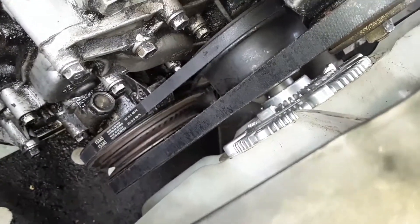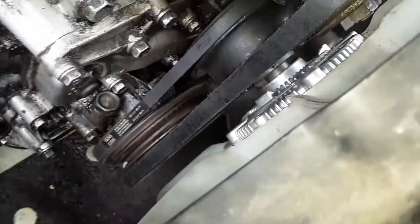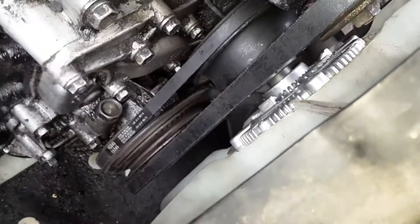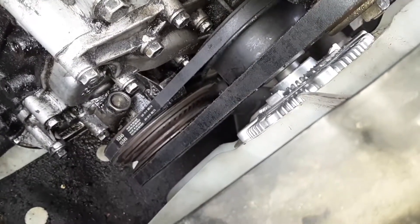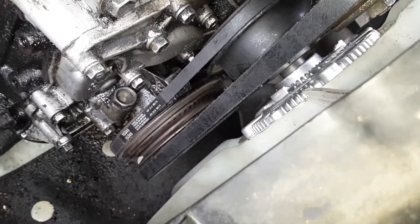When everything's loose and wobbly, it can get quite frustrating. You've got to go in circles over and over again tightening it, because you don't want to tighten down one spot first — you want to go around. So it just takes a bit and it's frustrating. Just a forewarning.